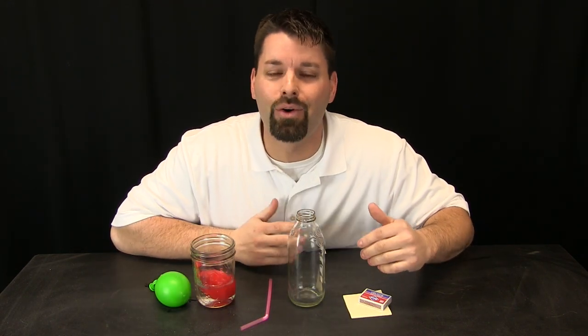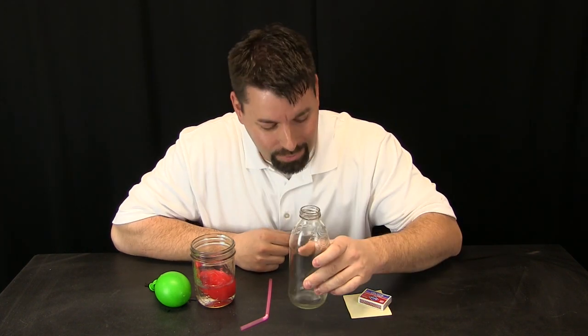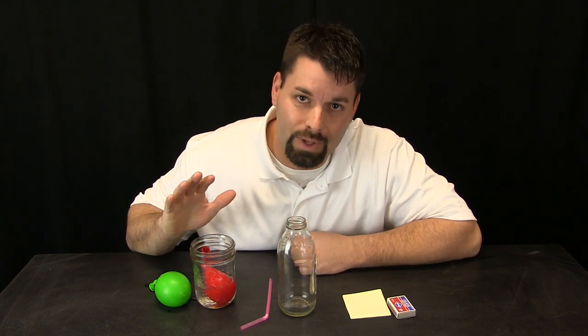Now to play with the power of air pressure you are going to need some things. You are going to need a glass bottle, some matches, some paper, a straw, and a balloon filled with water. I like to keep that balloon in a cup of water to make sure the water helps the balloon make a nice tight seal on the bottle.